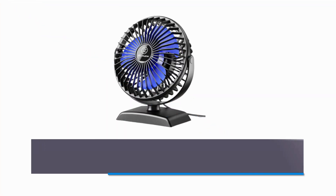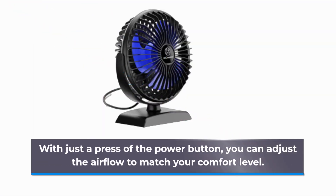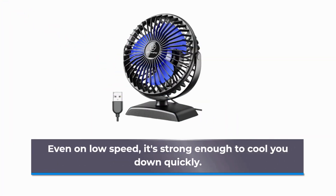Need variable cooling power? No problem! This fan offers three different speed settings: low, medium, and high. With just a press of the power button, you can adjust the airflow to match your comfort level. Even on low speed, it's strong enough to cool you down quickly.